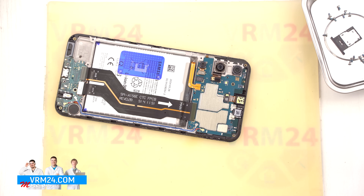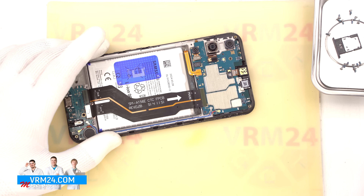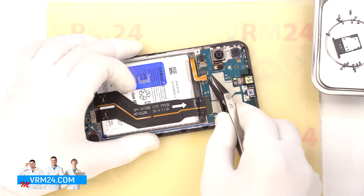Now let's disconnect the battery connector. Use a non-metallic tool — we are using ceramic-tipped tweezers to safely detach the battery connector.